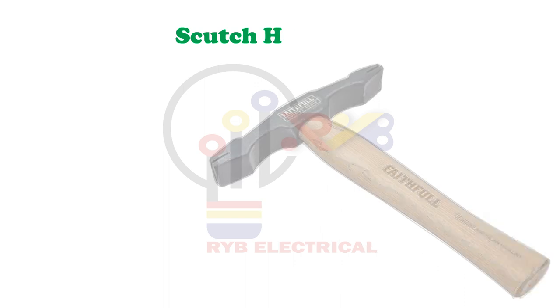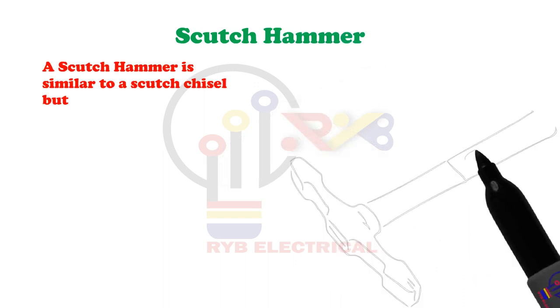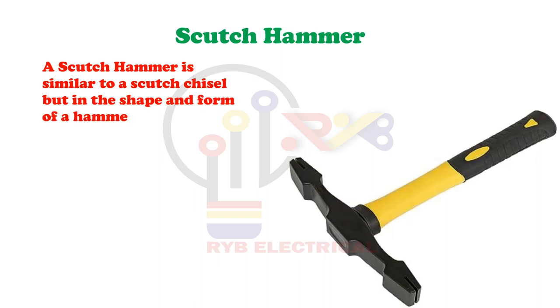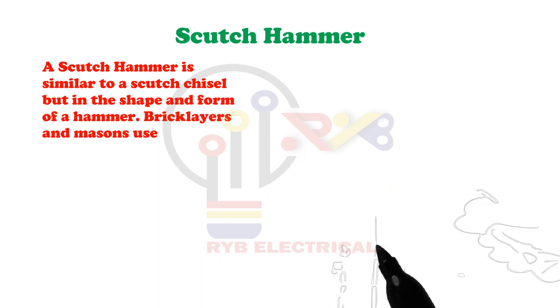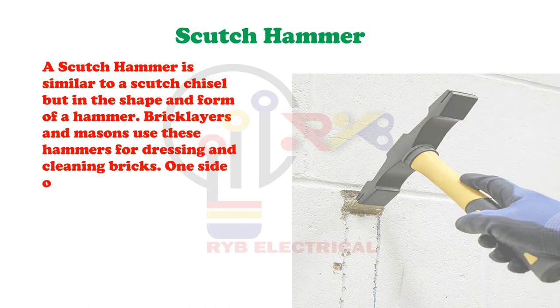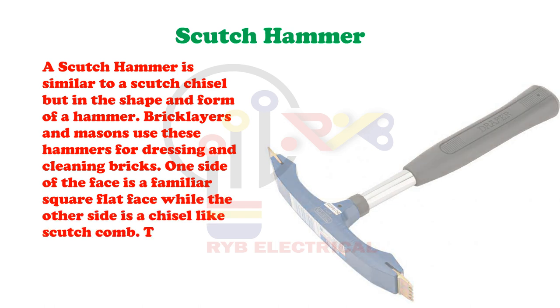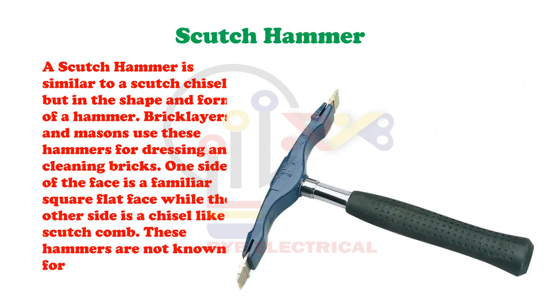Scutch Hammer. A scutch hammer is similar to a scutch chisel but in the shape and form of a hammer. Bricklayers and masons use these hammers for dressing and cleaning bricks. One side of the face is a familiar square flat face while the other side is a chisel-like scutch comb. These hammers are not known for their precision but they get the job done.